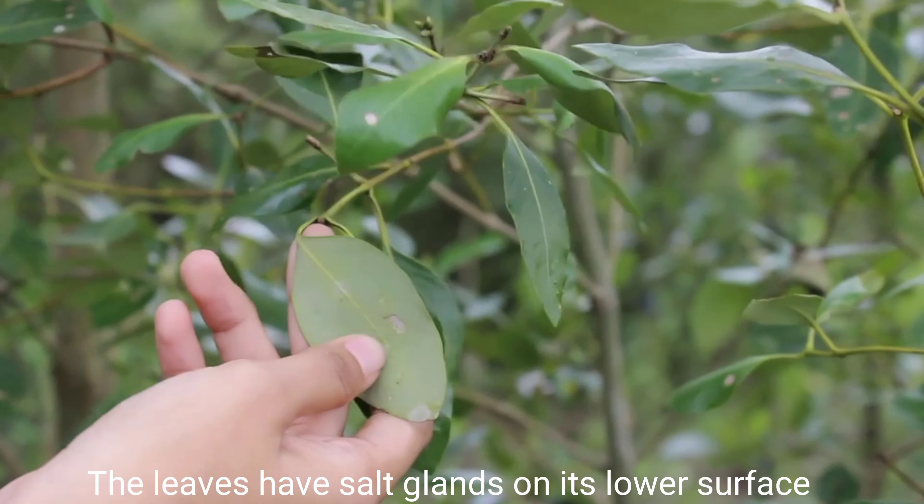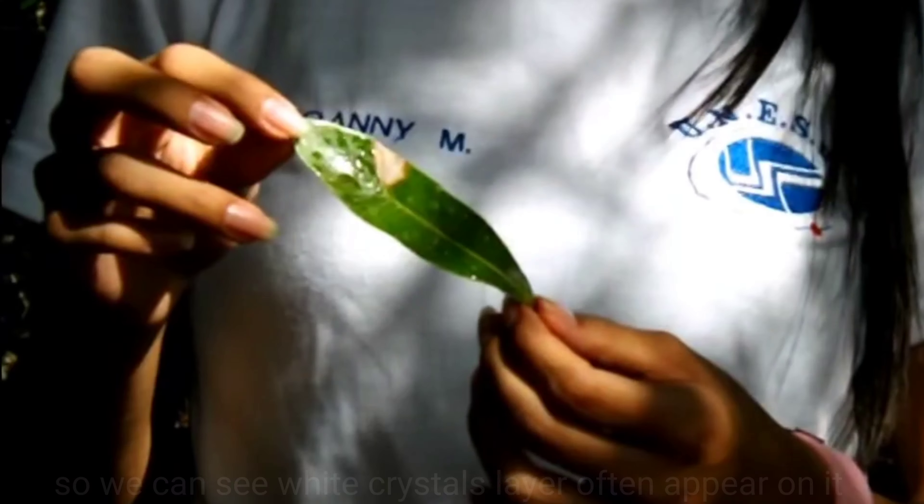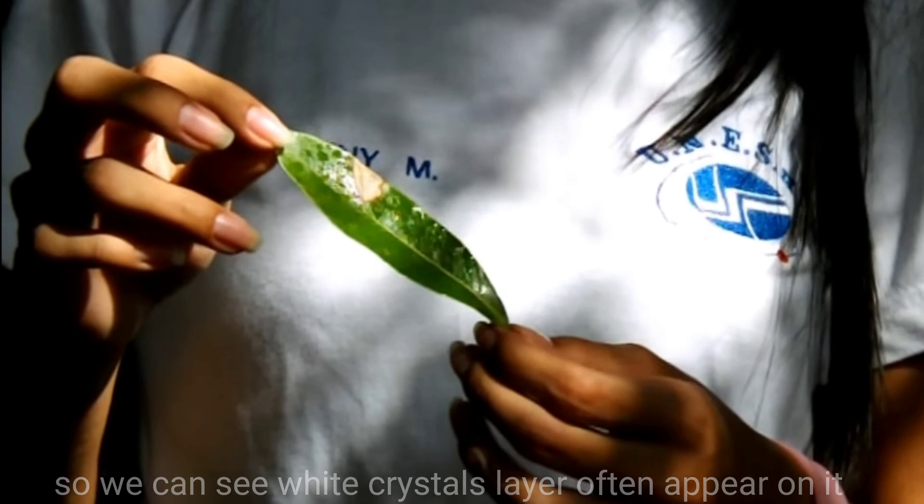The leaves have salt glands on their lower surface to remove excess salt from the water, so we can see a white crystal layer often appearing on them.